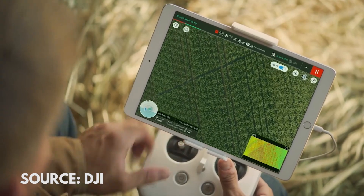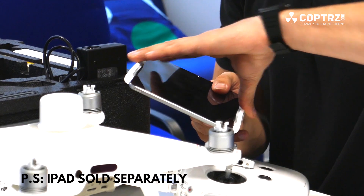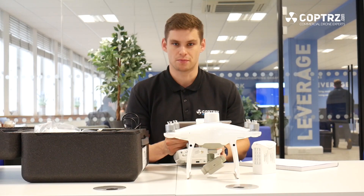The only other thing to mention is the software that this uses. It can be used with an iPad with the DJI Ground Station Pro application. This allows for mapping missions to be done, detailing the building of 2D maps and also mosaics — again for precision agriculture, but also for inspection-based work.